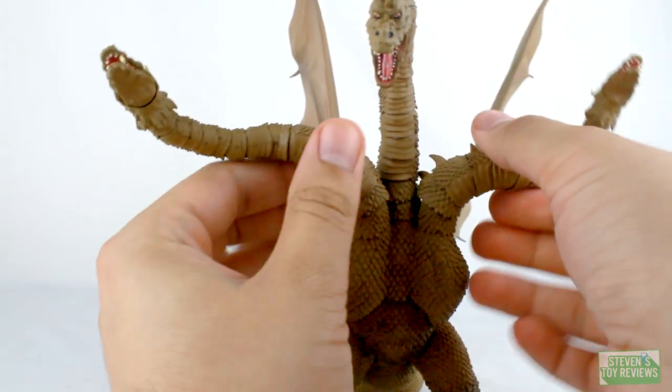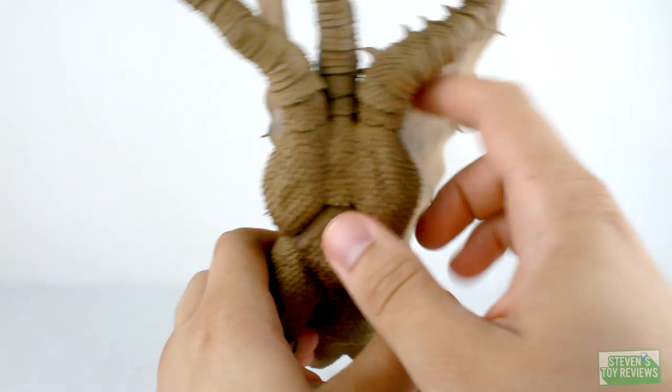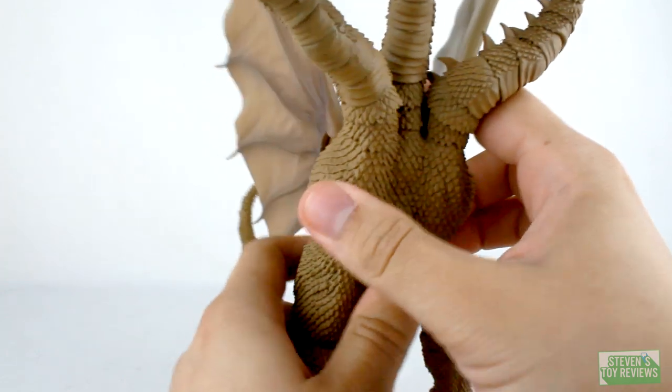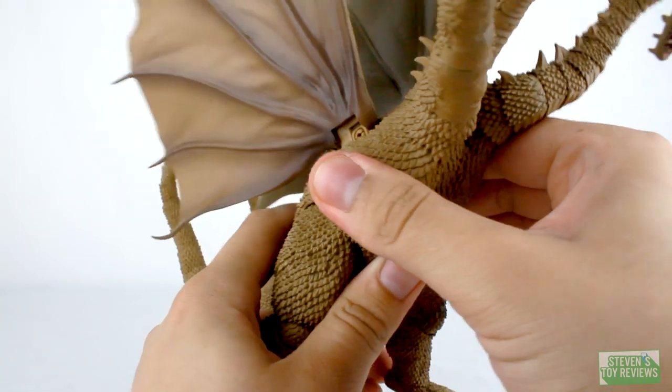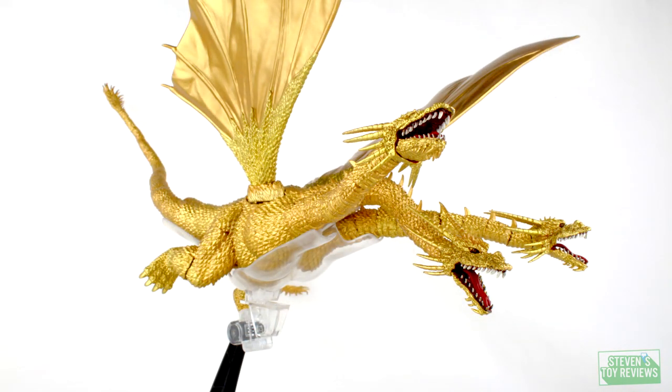Articulation is good here. What is even better on the King Ghidorah here is that he does have his waist joint or ab crunch, and it's functional. So King Ghidorah can turn to the side, can turn to the other side, can move back, can move down. Unlike the Heisei Ghidorah where it's just kind of a little pivot — the whole thing shakes and stuff falls off. So that's good.